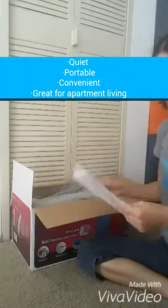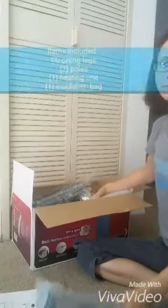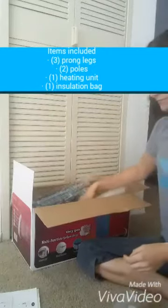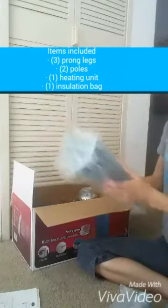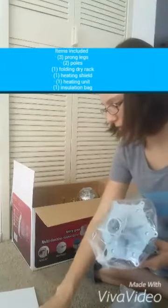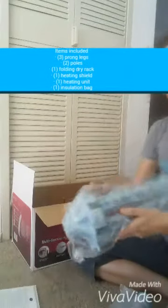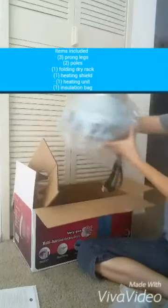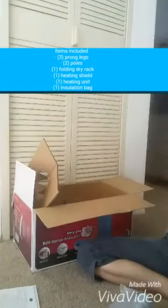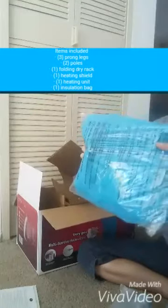Here's the user instructions, the manual. It comes with the legs — there should be three legs. The main poles, the folding clothes rack, the heater itself, the top, and you get the bag that goes over it.